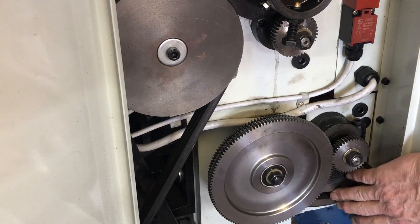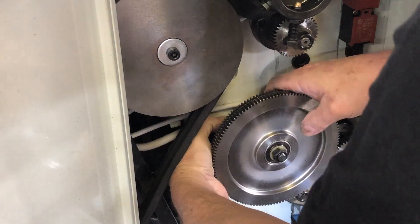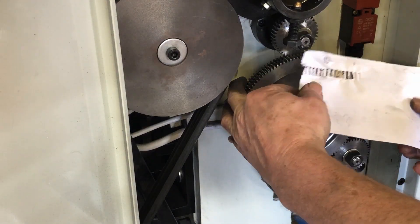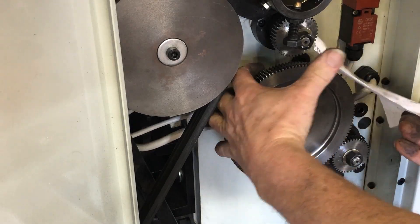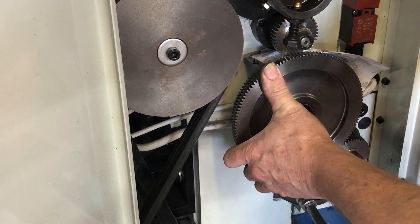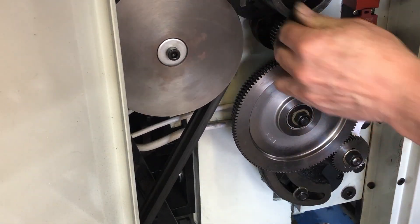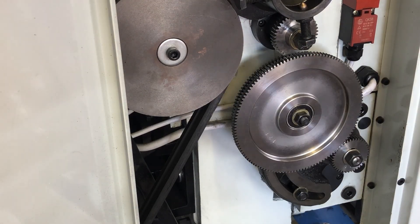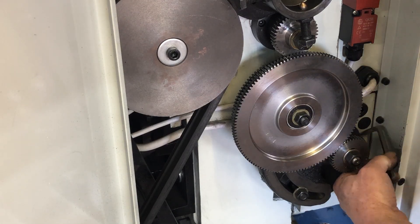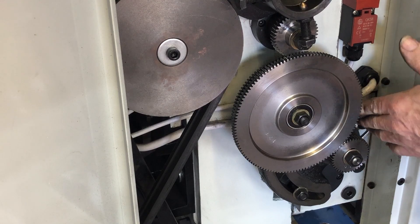The next step is to engage the large center gear with the A gear at the top — the banjo just swings up. There was a wire at the back that it was catching on, so I had to navigate around that. Again I use a sheet of paper in the teeth to give it some clearance, and tighten up the banjo nut at the bottom. I remove the paper and check that there's enough clearance and the teeth aren't binding. I then lock the banjo down with the hex head screw, which was in a very awkward place to reach.